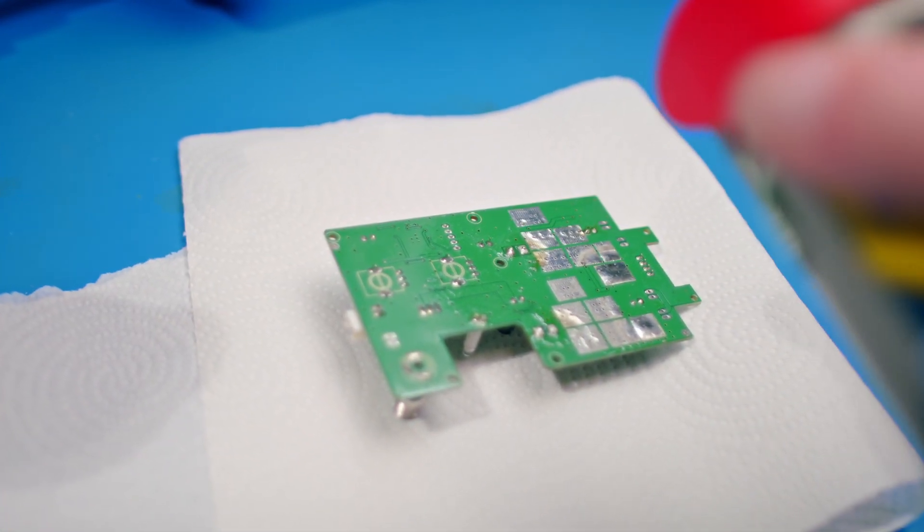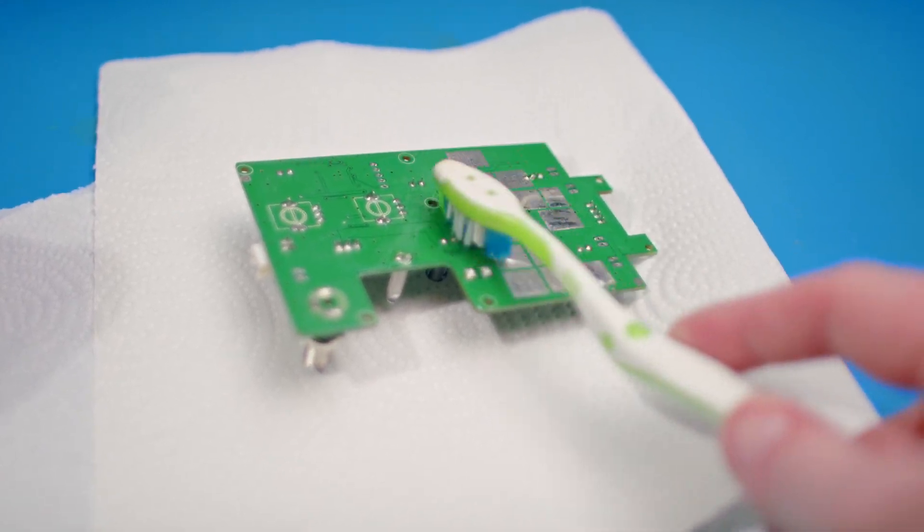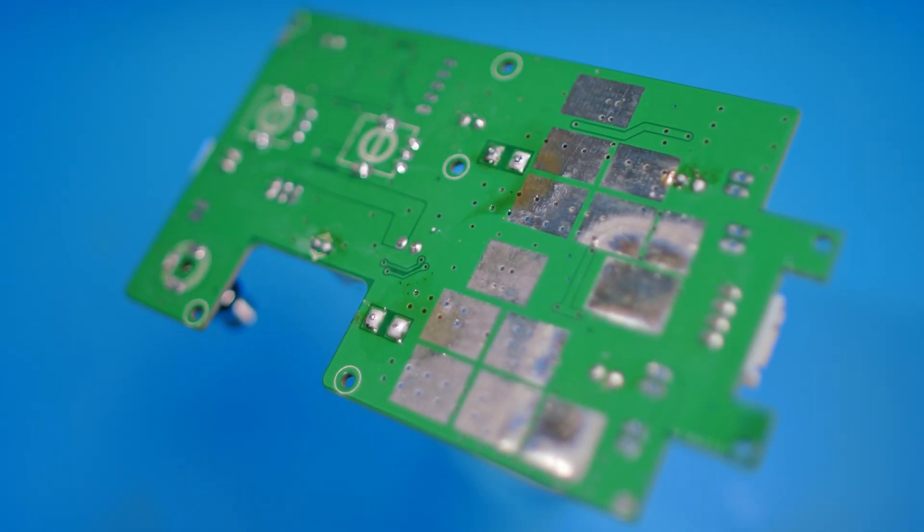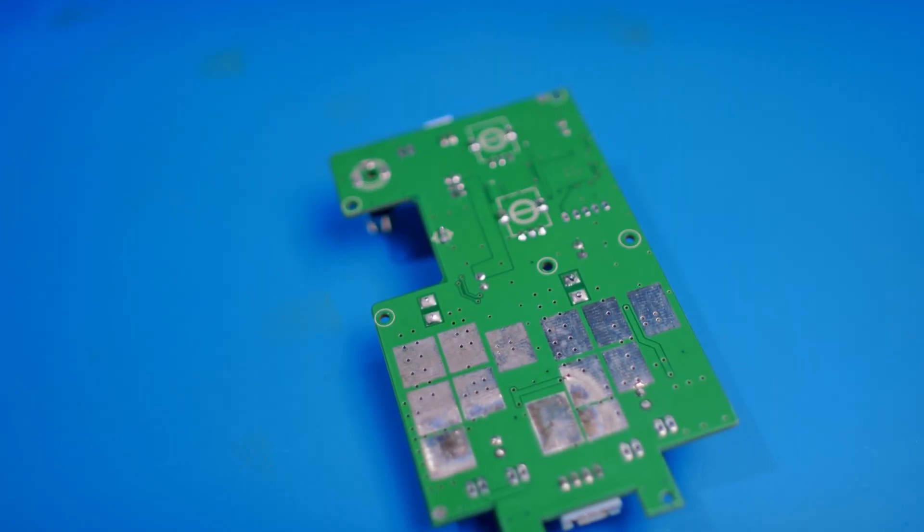Before applying the conformal coating to your PCB, the board must be clean and free from contaminants. You can clean your board using various methods such as solvents or giving it an ultrasonic bath. Follow the manufacturer's recommended cleaning procedures to ensure that the PCB is properly prepared. A little bit of cleaning can save a lot of hassle in the future.